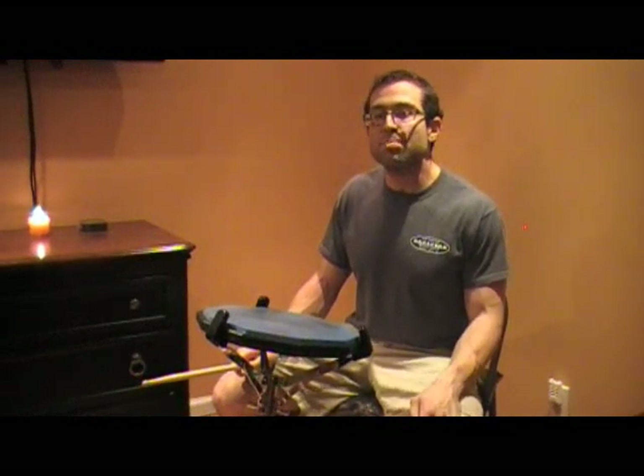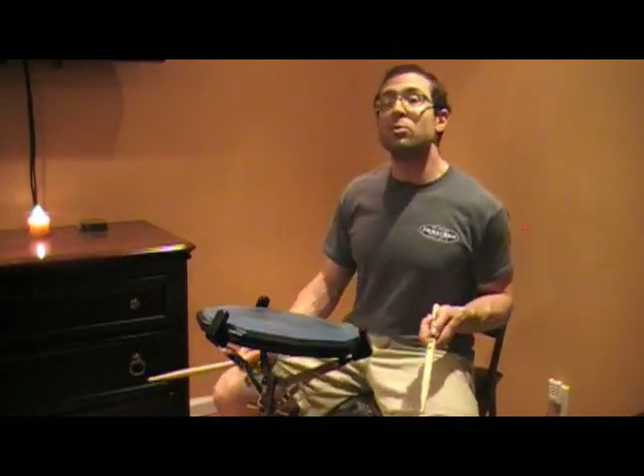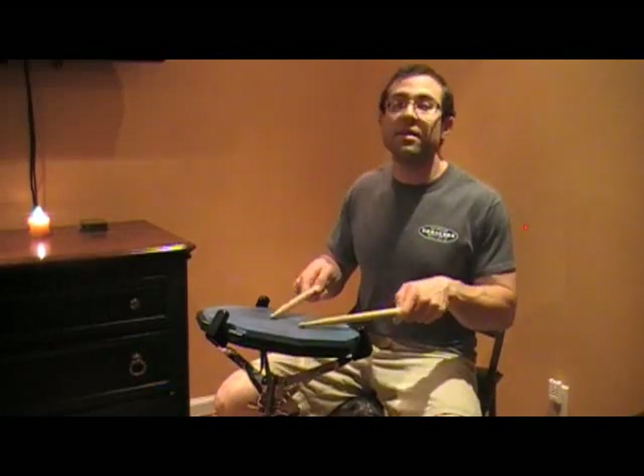Eventually you can start to use all sorts of open stroke rolls, paradiddles, open drags, open flam cues, and you can start to play these idioms in an open style. For example, the next excerpt I'm going to play is something from a Charlie Wilcoxson solo — a rudimental solo played in an open style.